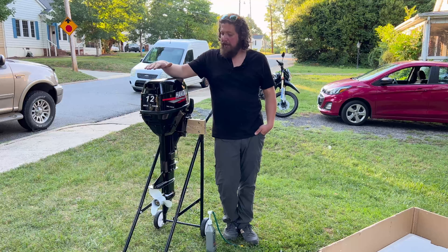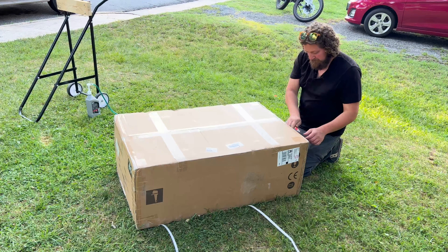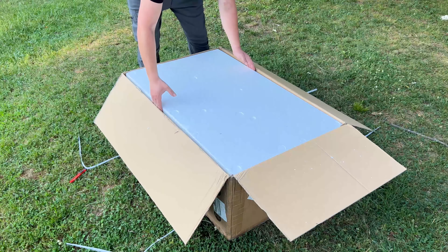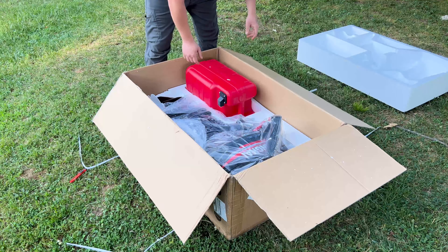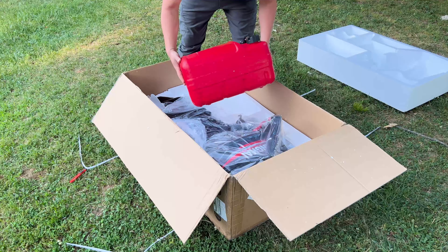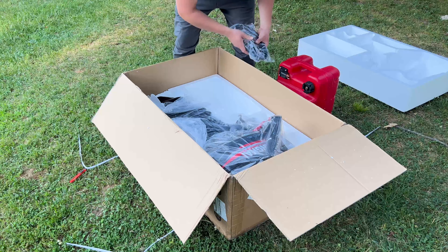Let's open her up. Pull our foam out and put that to the side. The first thing we have in here is our fuel tank, and this is a 24-liter tank. We also have the fuel line that connects the tank to the engine.